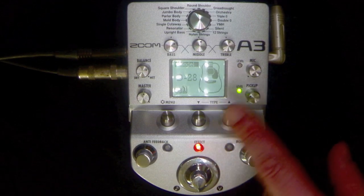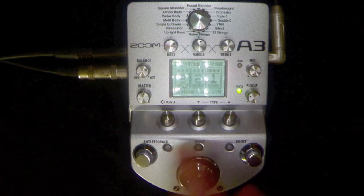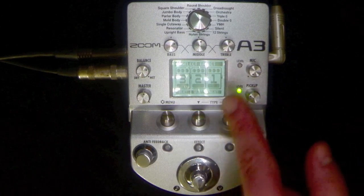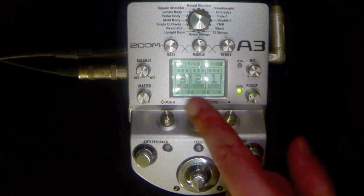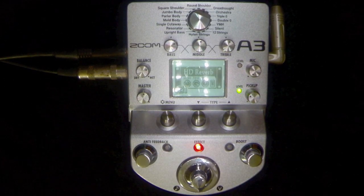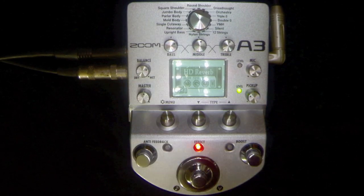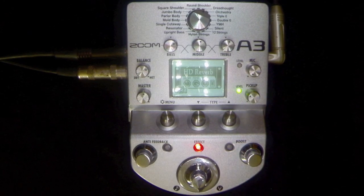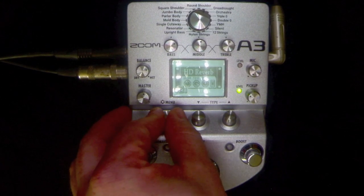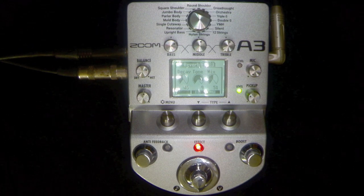As you can see it's got slots one, two, and three. One is always going to be your modelling. Let's go into number two and select it. As you can see it's an HD reverb. It's great for guitarists because it's intuitive the way we use guitar pedals — these knobs here you can push to get through menus, or turn them for increasing or decreasing the parameters of a pedal.